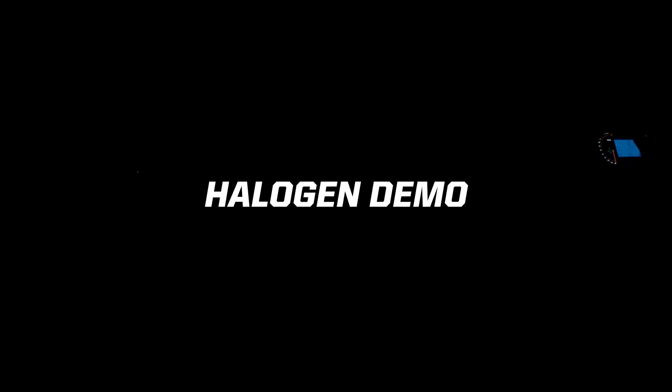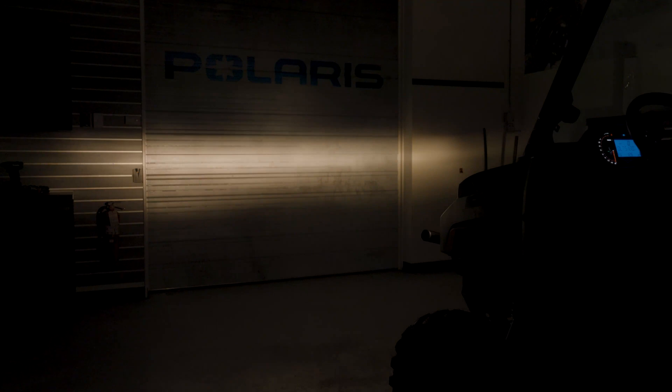We've got the unit with halogen lights lined up against the door. We're going to turn the low beams on and show you guys that first. What we see is kind of a flat pattern, a little muted on the outside, a little yellowish light. When you flip the switch up to high beam, the light gets a little brighter and shines a little higher, so you get a little further punch out of that light.